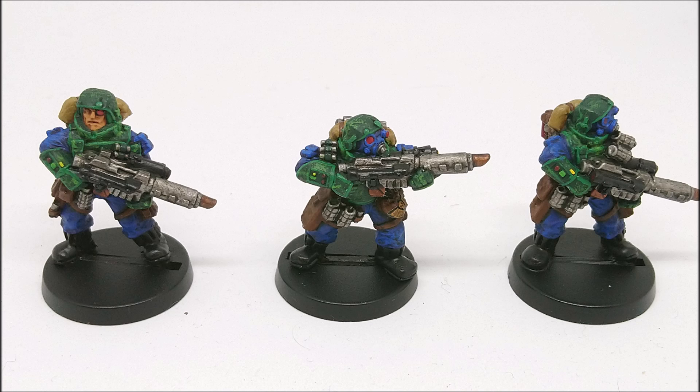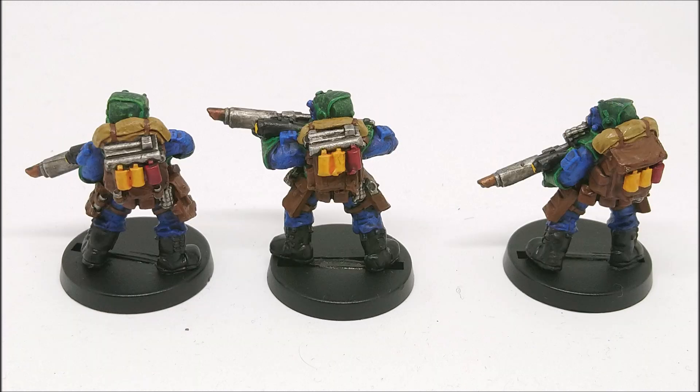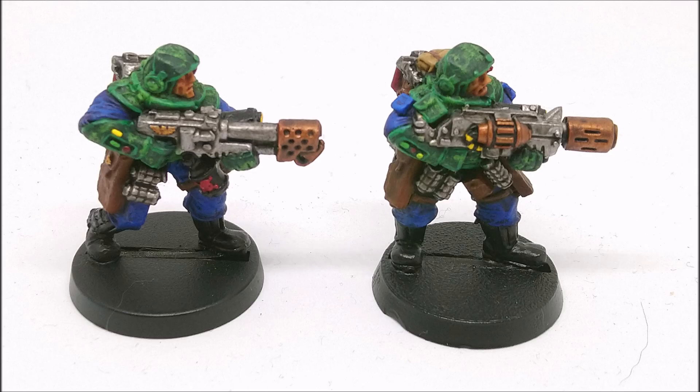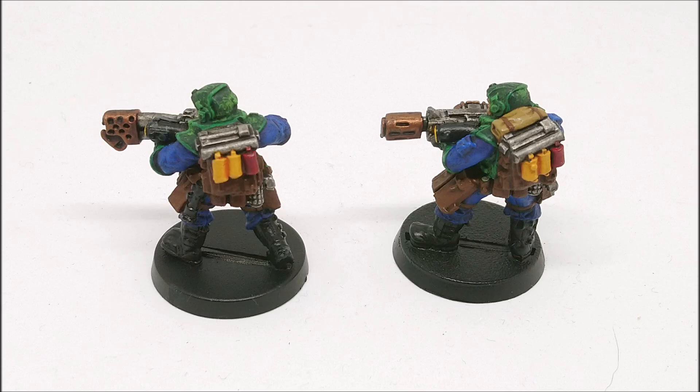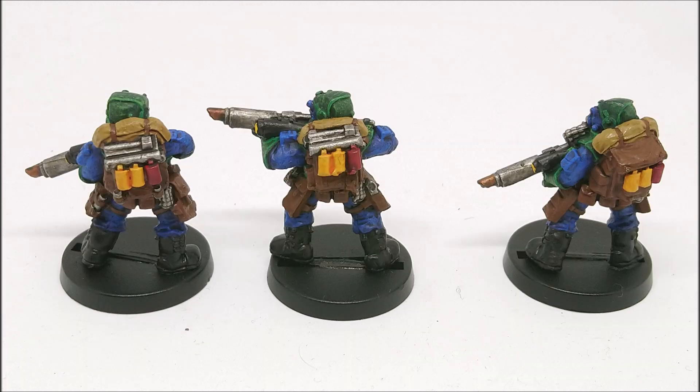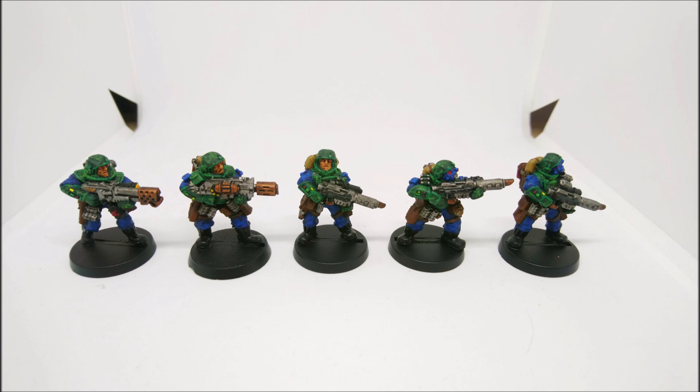Sometimes I get doubts - maybe I should go with something that makes a bit more sense, something more mainstream. But I'm glad I pushed those doubts to one side and committed to the colour scheme, and by doing that I think the models have come out much better. If I was to give any advice to people thinking of collecting a horde army, the question I get all the time is how can you possibly paint hundreds and hundreds of models - how do you face it without it being completely overwhelming?